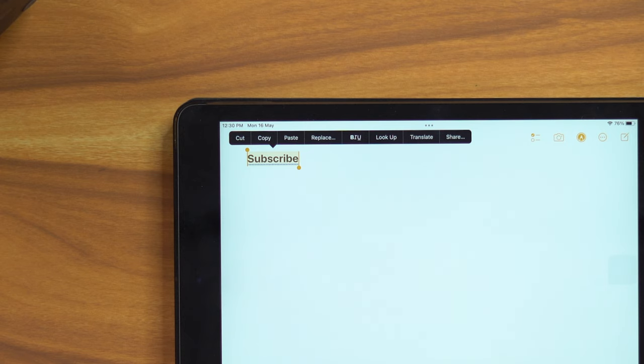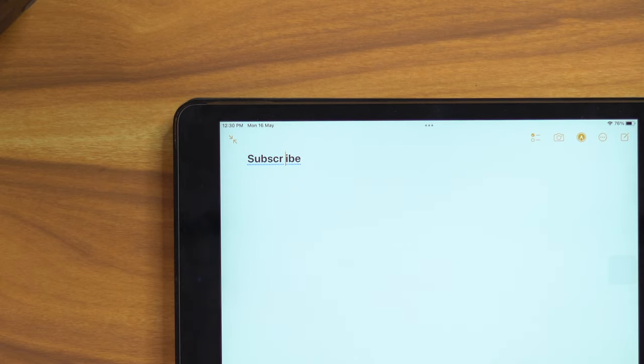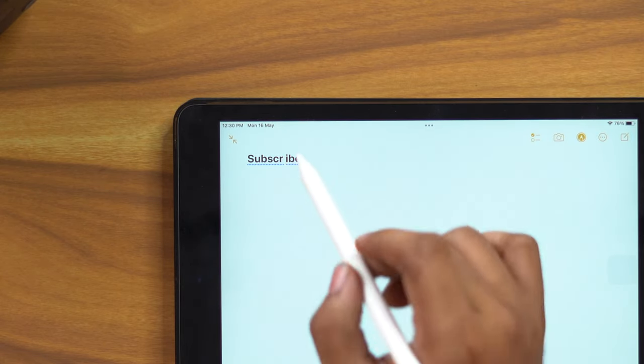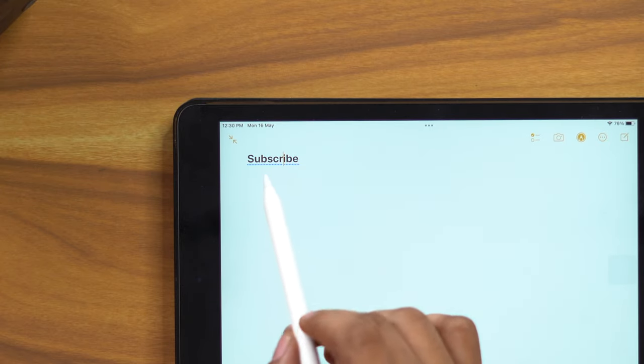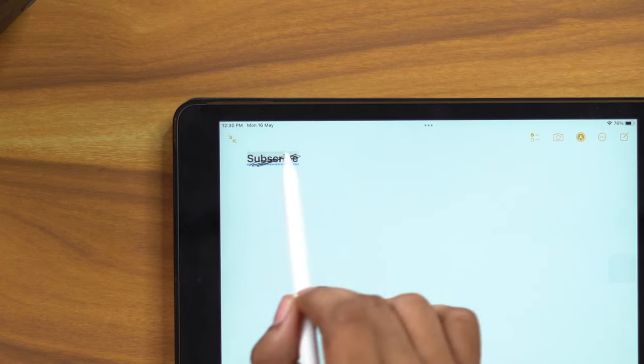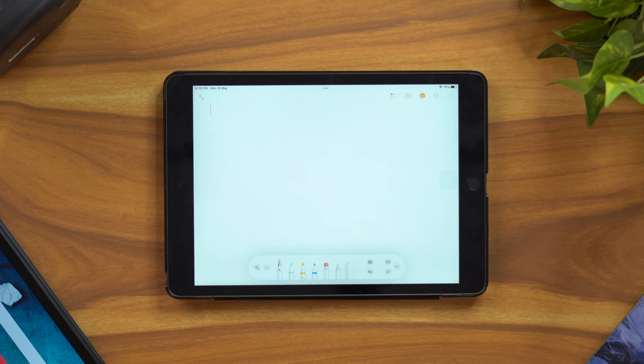When you see scribbled text, you can select it and perform actions like cut, copy, paste, and replace. You can also remove extra spaces from your handwritten input. Overall, Scribble is very comfortable and useful for note-taking with some intelligent guesses.